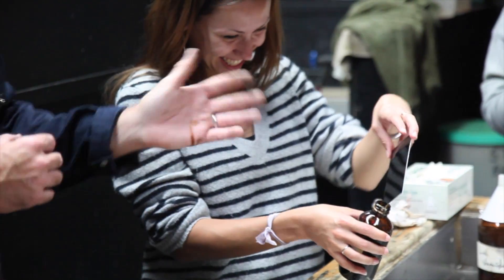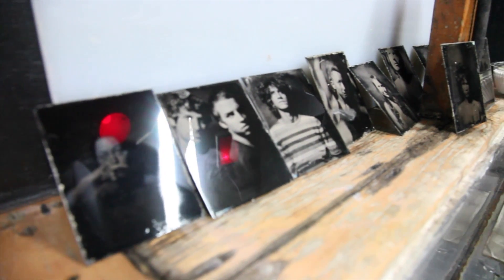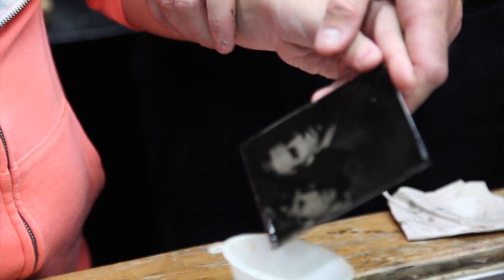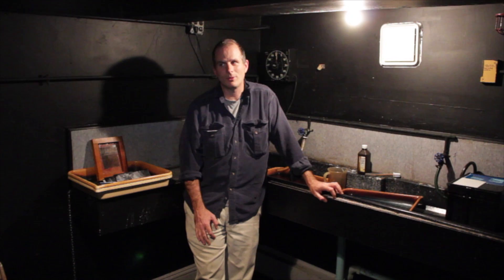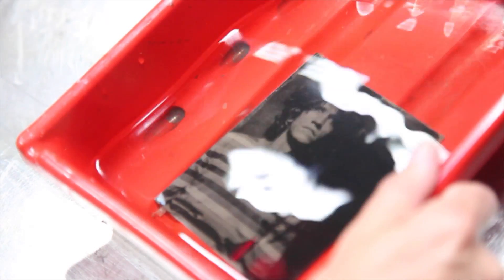It's a really exciting time to be doing alt process because we can now make negatives from digital files that allow you to use these processes — use your modern cameras with these old processes — and actually make images that are lasting and incredibly archival. You can make very unique images, whether for personal enjoyment or commercial purposes, that really have a beautiful lasting quality, and you learn everything you need to know about the history of photography by learning these processes.